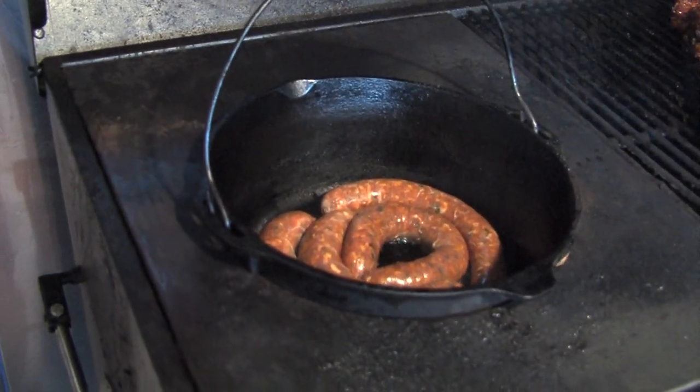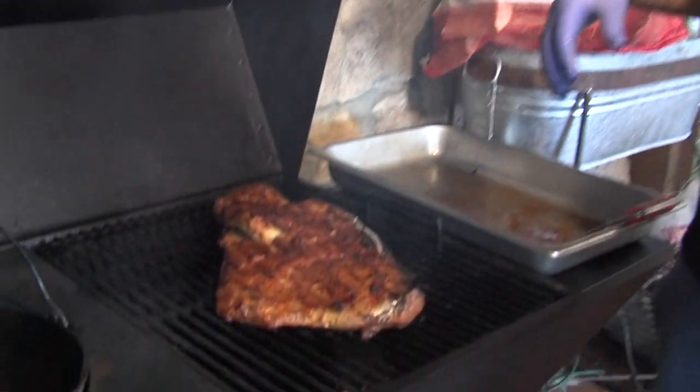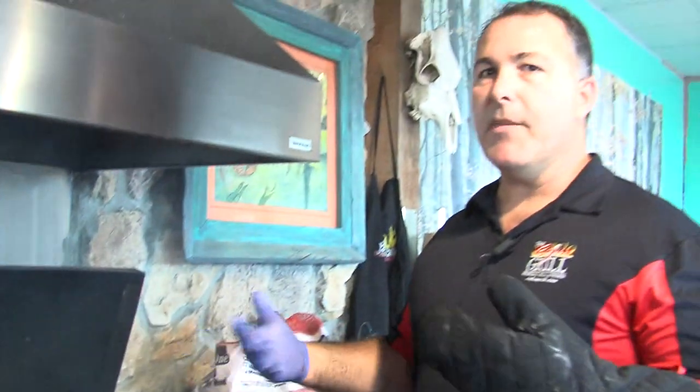We're going to have another episode that's strictly going to be on different types of barbecuing. We'll have a brisket segment, a Boston butt segment, and a barbecue chicken segment. So I'm not taking a lot of time right now to talk about how I'm preparing the brisket, how I seasoned it, or what temperature I'm cooking it at — we're going to come back to that in a future segment. So stay tuned.